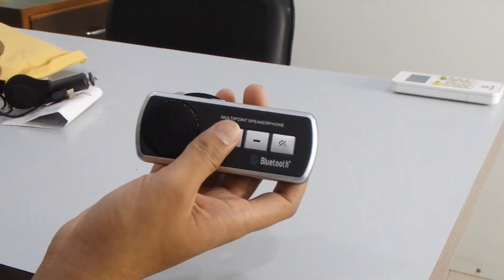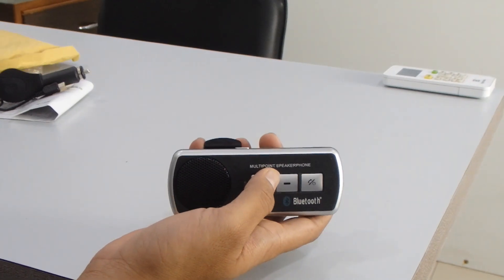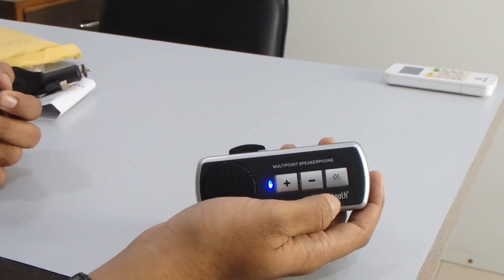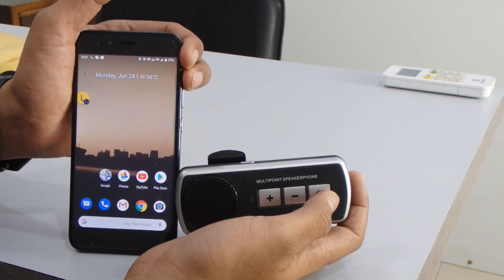Hello — you can easily hear the sound during the call. If you want to disconnect the call, you can directly disconnect it from the device by pressing the button one time.